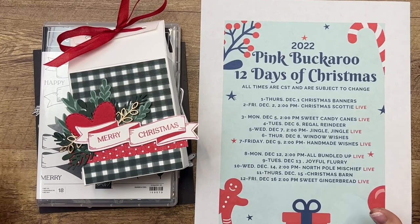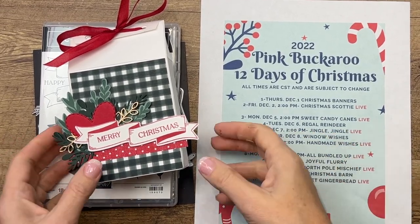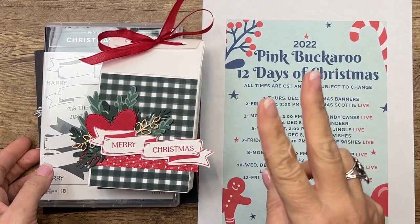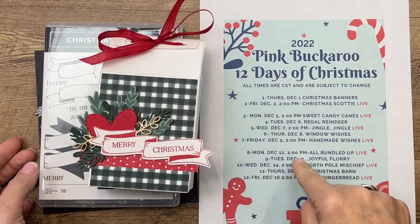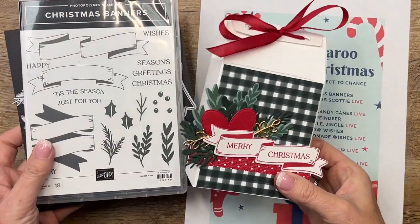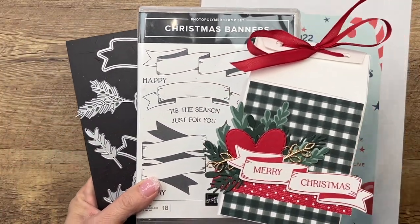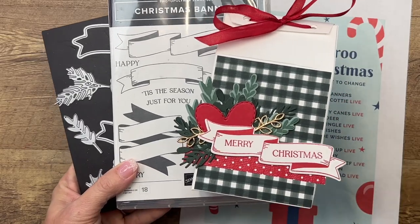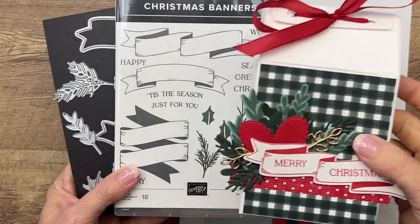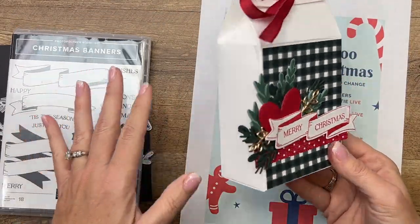Hey everybody, Erica Sirwin here from Pink Buckaroo Designs, and today it's day one of my 12 Days of Christmas projects. Each day for 12 days I'm going to have two new Christmas projects, each day featuring a different bundle from our holiday catalog. Today is the Christmas Banners bundle. I have another video over on my blog post with another project, so make sure you click the link here on YouTube and go check it out and enter to win today's prize. This project is my 3D project for today.